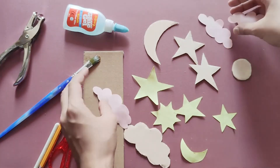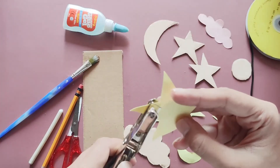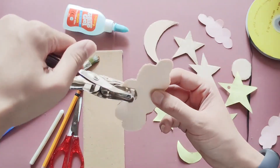Once you have completed your shapes, punch a hole on them using a puncher or a push pin. Make sure that your holes are in the center of your shape so that it won't break off.